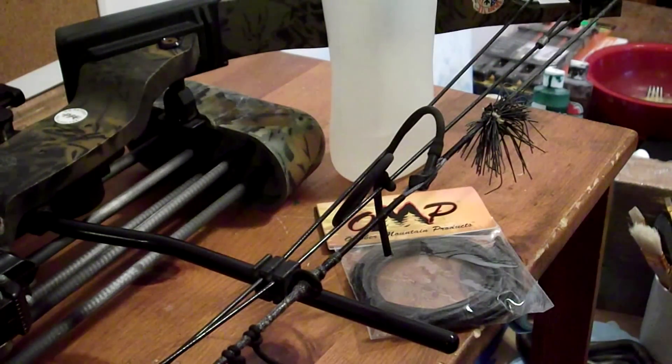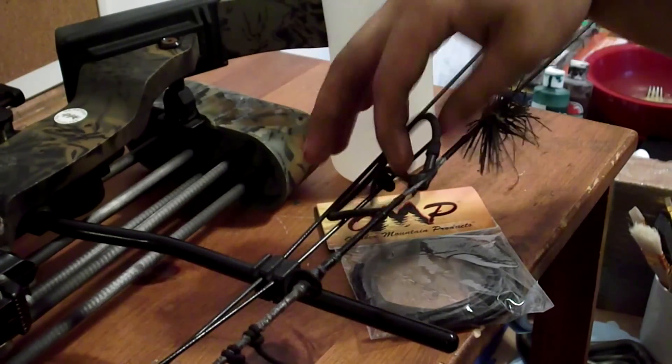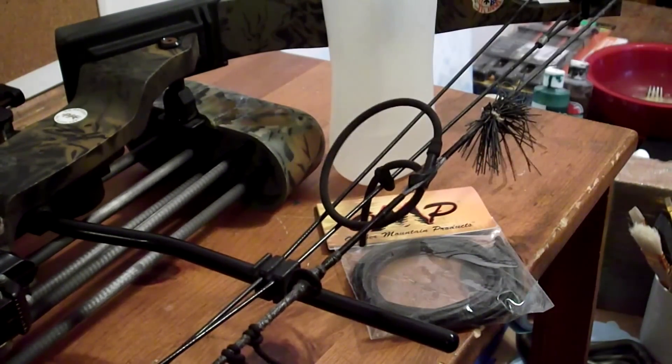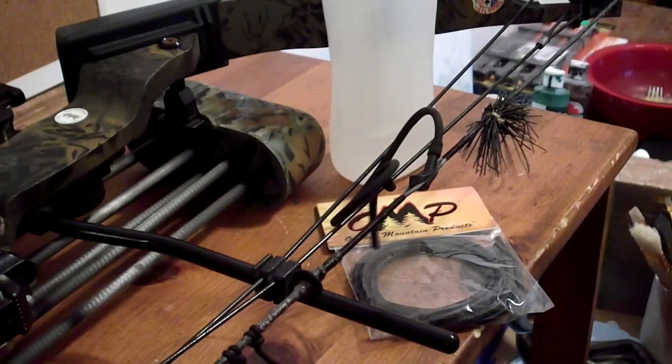Hey guys, Cedric from Hunter Time Adventures here. Today I'm going to be showing you how to replace the peep sight tubing — this black stuff right here — that pretty much just keeps your peep sight in line so that when you're looking through it you can see the pins.